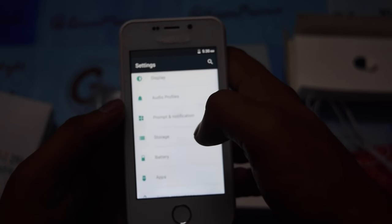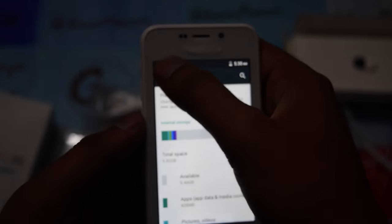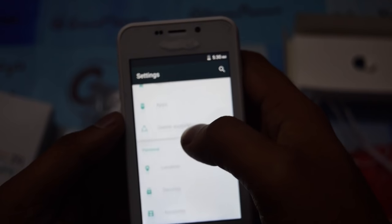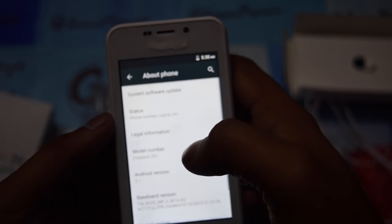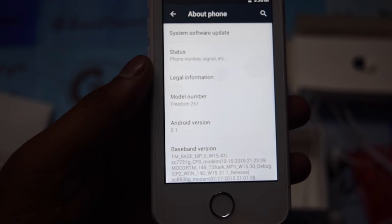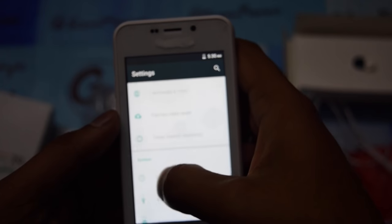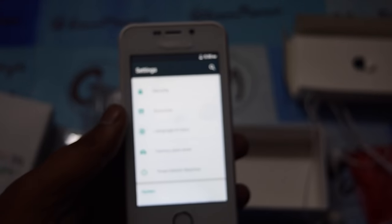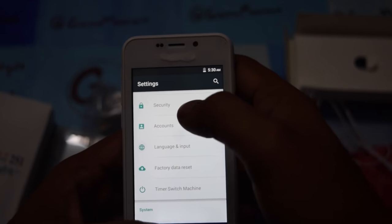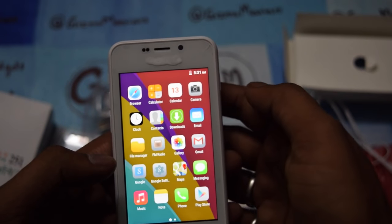Checking the storage — available storage is 5.92 GB, which is amazing, with 8 GB total storage. So 5.92 GB will be free storage. The model number is shown here. It is confirmed running on Android 5.1 Lollipop. The RAM is 1 GB. The front camera is VGA, which is a little bit disappointing for some people, but overall it's decent for the price.